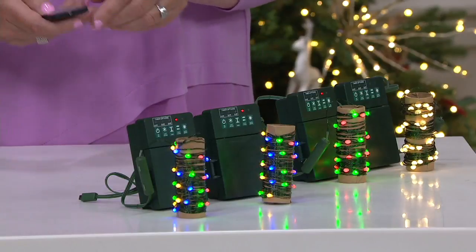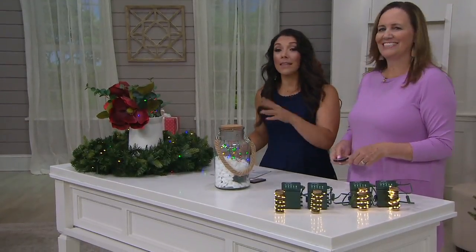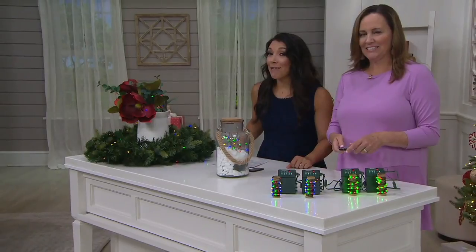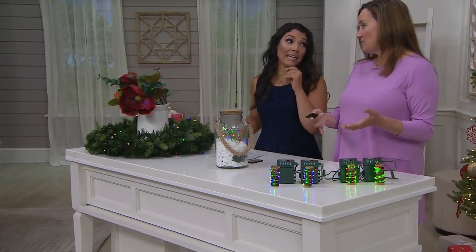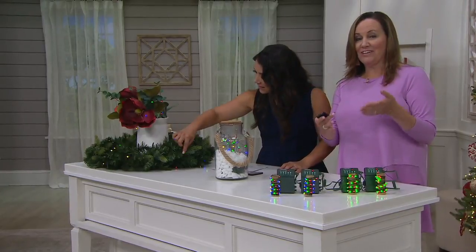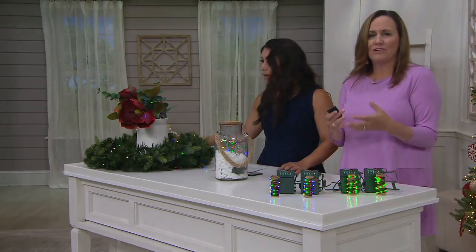Bethlehem Lights does it again. That's also the name behind a lot of amusement parks and big grandiose hotels. Bethlehem Lights is the name behind that. So this is commercial grade lighting — top of the line. And now you can have it in your home. The mini lights are just so much fun to decorate with.